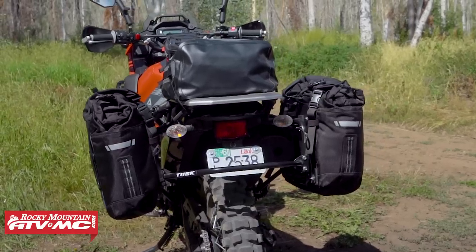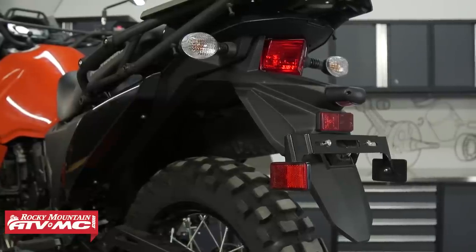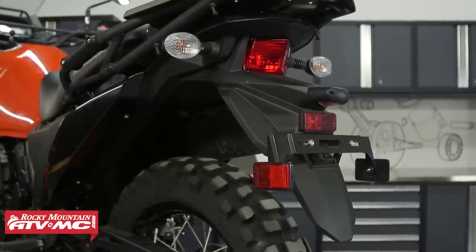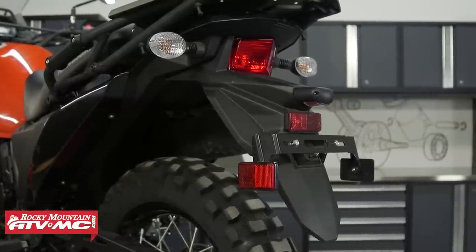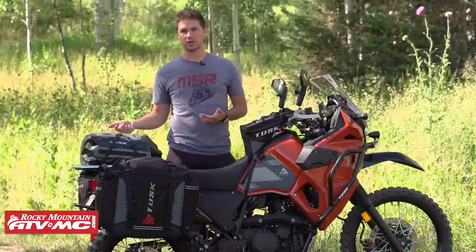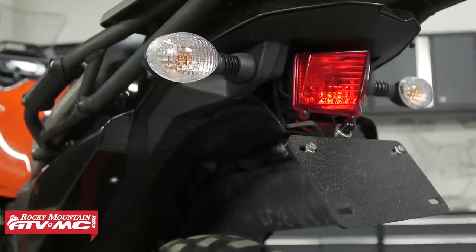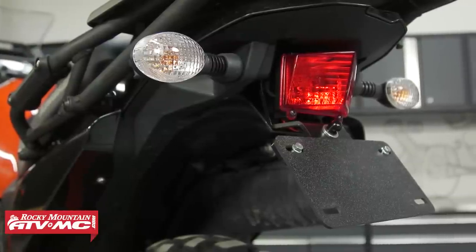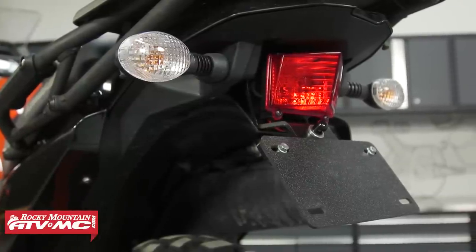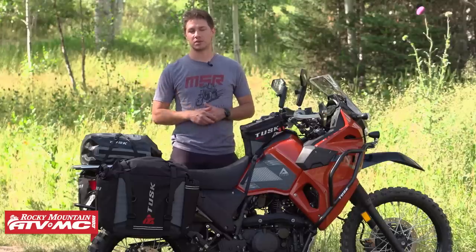Another accessory is a fender eliminator kit. The stock fender has a lot of plastic and a lot going on, and you don't want the license plate potentially getting sucked up into the wheel — which we've seen happen. With this fender eliminator kit, it brings your license plate up, tightens up your blinkers and taillight, and gives a really sleek design that adds a new look to the machine while keeping that license plate away from the wheel.